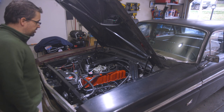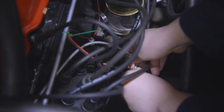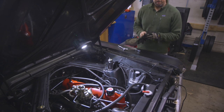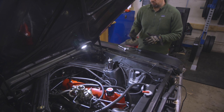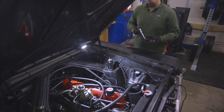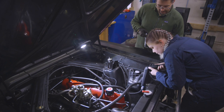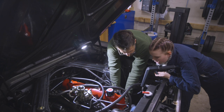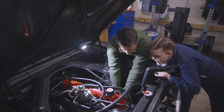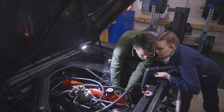We moved on to doing the timing. The engine was warm, which was nice. After checking, we were at 10 degrees. We advanced it to a little above 12 degrees. It sounded pretty nice and we decided that was good. We tightened it down and it held position.